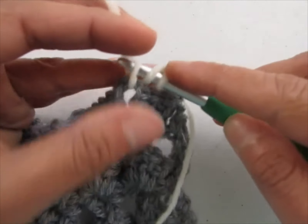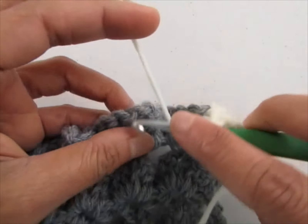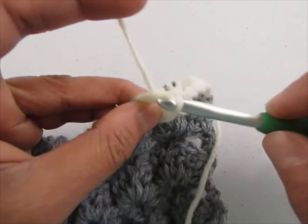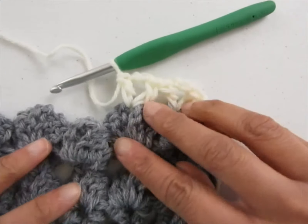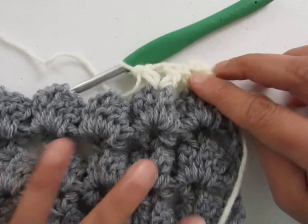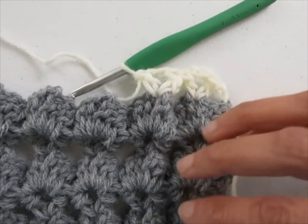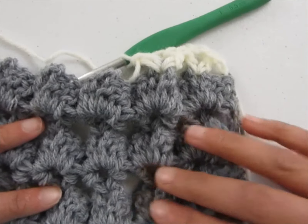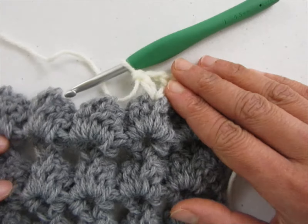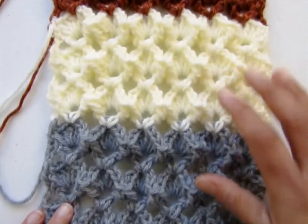Work a V-stitch into the chain 2 space of each of the shells across. Repeat the V-stitch rows and shell rows with the cream color until you have six rows of shells, then change color to the next one — brown. Keep alternating between these three colors until your afghan is 42 inches long. Begin with a gray stripe and end with a cream stripe, working six shell rows with each color.